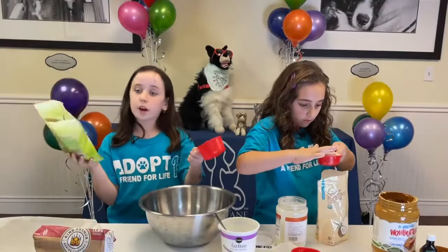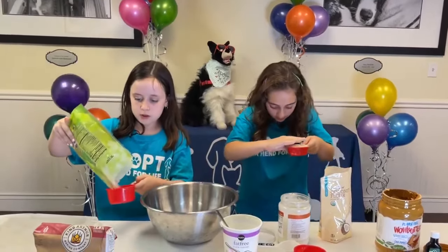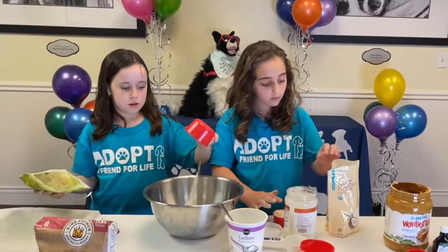So now we're gonna do one cup of unsweetened coconut flakes. Just pour it in and shake the jar.